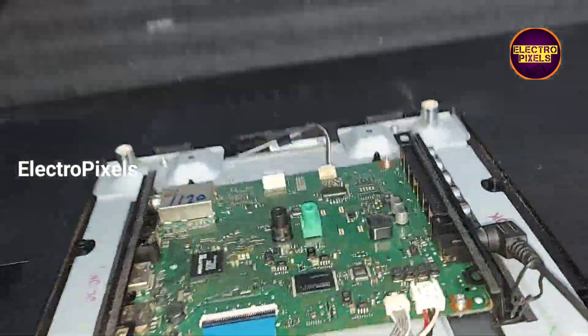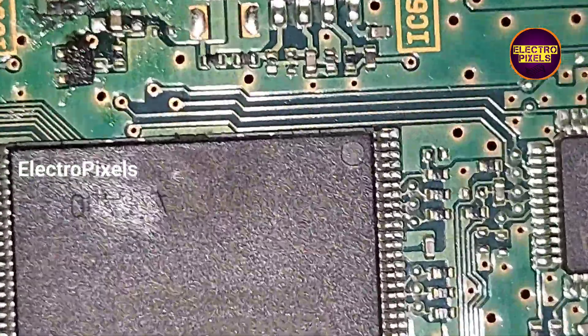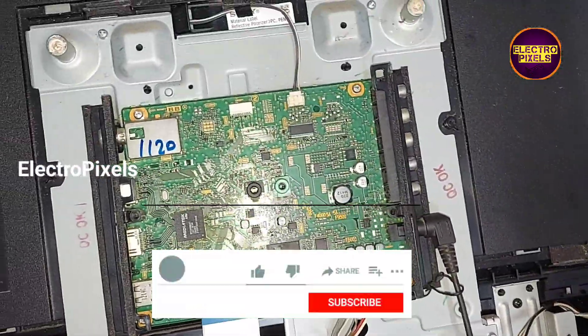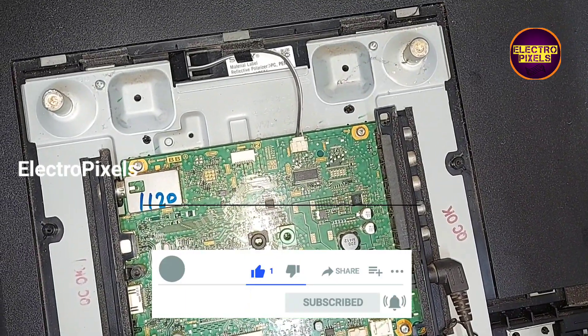These types of complaints are a common fault in this model's motherboard. Hope you liked this video. See you in another video with another interesting topic. If you like our channel, please don't forget to like, share, subscribe, and press the bell icon for further notifications. Thanks for watching.